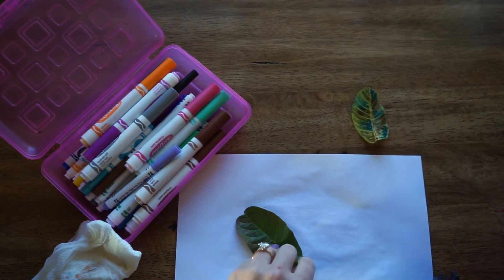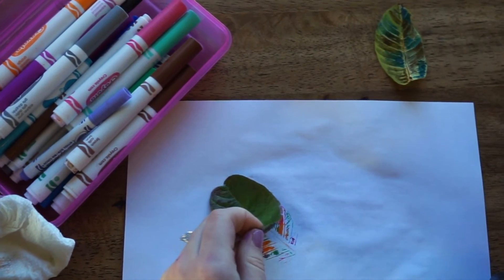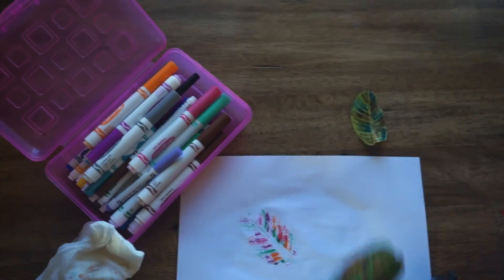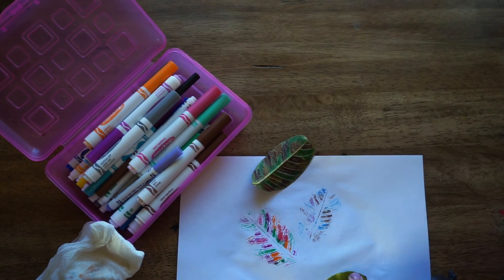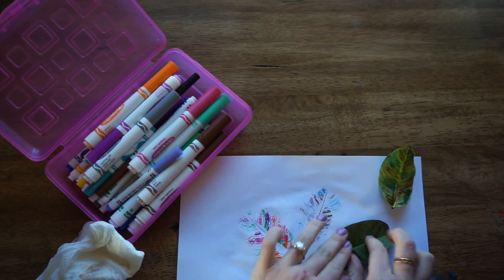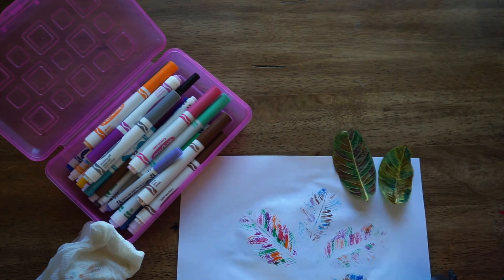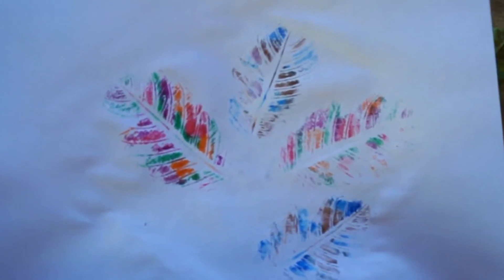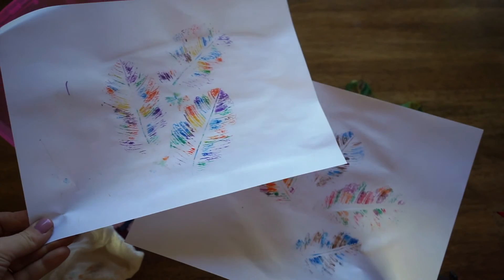Then we're going to lift the leaf off the page and see all the color and intricate detail of the leaves transfer onto our page. Repeat the process with the other leaf. This transfer of color can represent the importance of expressing our feelings in healthy ways so they don't stay bottled up inside, and how it's okay to experience multiple feelings that may or may not relate, all at once. Try it out!